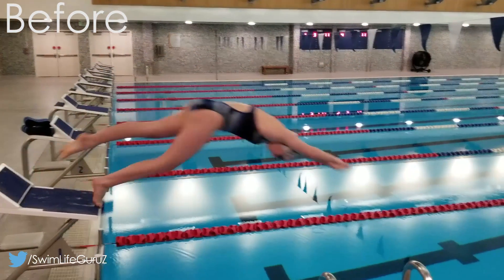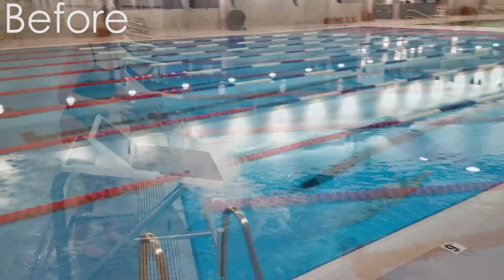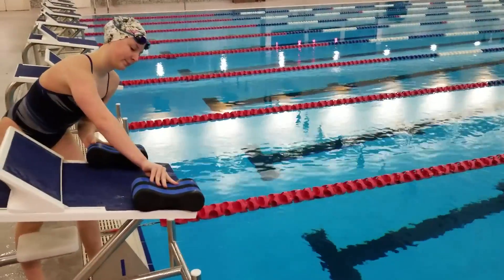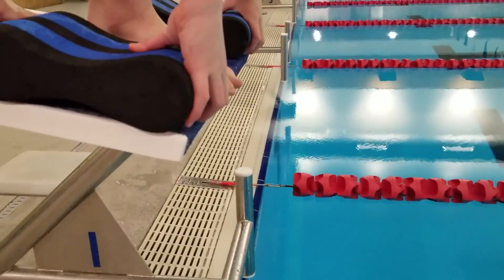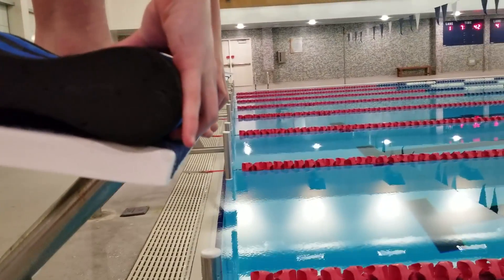To teach her how to switch to the flying start by throwing her hands behind her with a high elbow recovery, we're going to use pole buoys. Grab a couple small or medium sized pole buoys and place them on each side of the block, right at the front edge, because you're going to throw them backwards during the start. Depending on how wide your blocks are and your hand position, you might need to adjust the buoys inside or out to make sure you keep a wide enough stance.